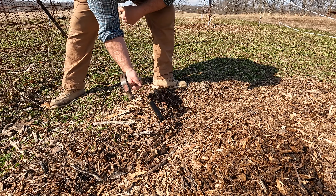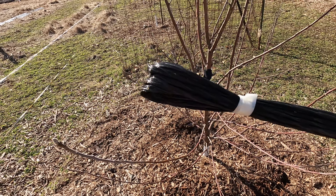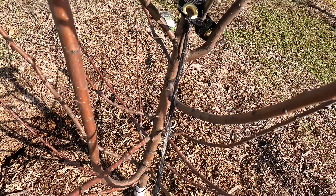Depending on your tree size, you may need to do this several times. Next, I'll put my stakes out away from the root ball and put them in at an angle away from the tree. You may need a hammer for this. Make sure one of the stakes is in line with where the tree needs to be pulled to help straighten it up.